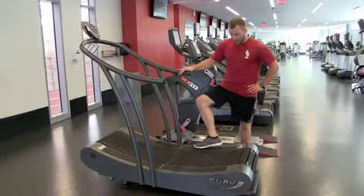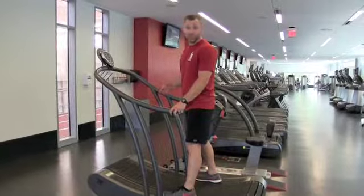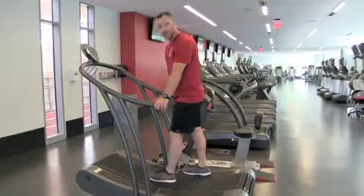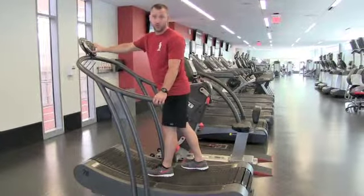First thing you want to do, take a hand on the handrail and step off to the side. The closer you are towards the front of the treadmill, you will begin to gain more speed. The closer you are towards the back, you will slow down. In the middle is that comfortable jog zone. You are able to watch your speed, calories burned, your distance, and your elapsed time right here on the screen.